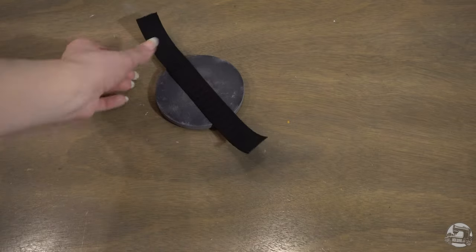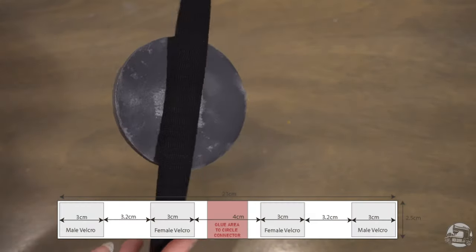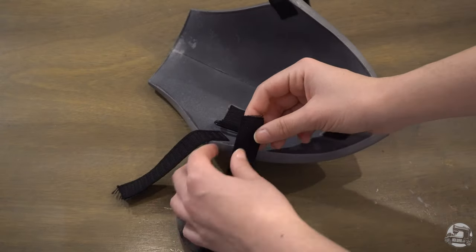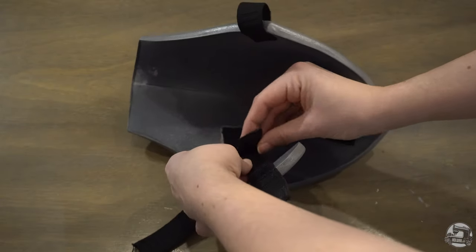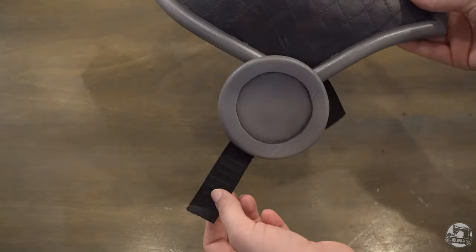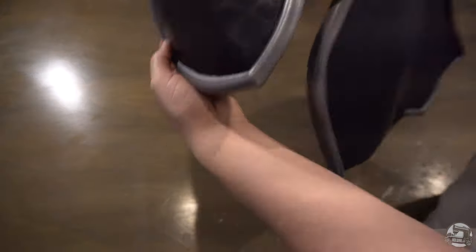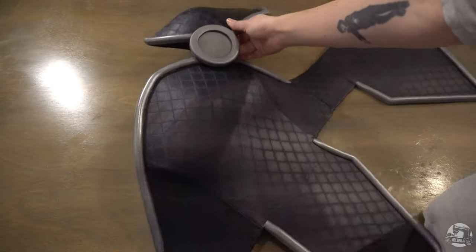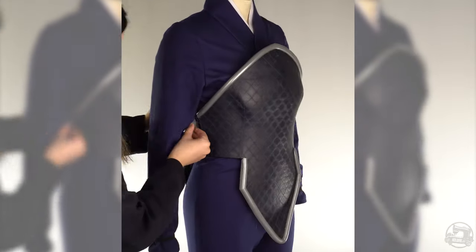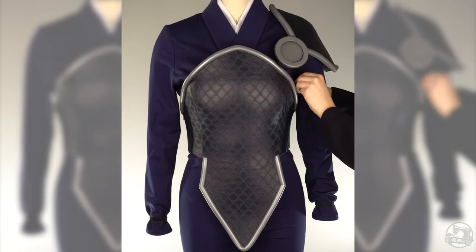Last but not least, attach a 23cm long elastic to the circle connector. This piece is patterned out in the written tutorial with specific velcro placement. Stitch all the velcro in place first, then glue the elastic to the armor connector. Here's a visual preview of how to assemble your armor: first attach the circle connector to the pauldron's adjustment piece, then attach the other side of the circle connector to the chest piece's adjustment piece. Finally, sew one last velcro piece onto your shirt to secure the pauldron in place.